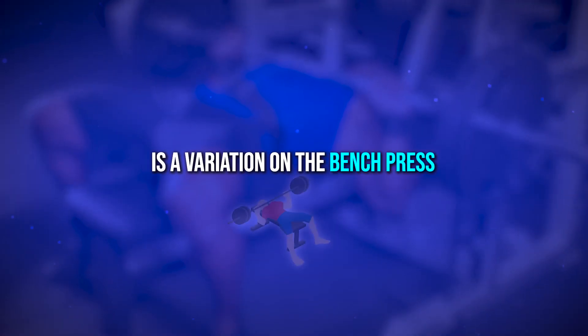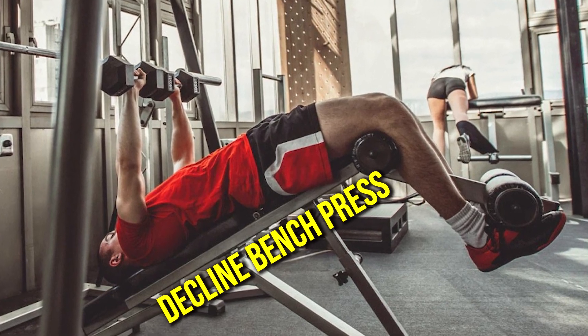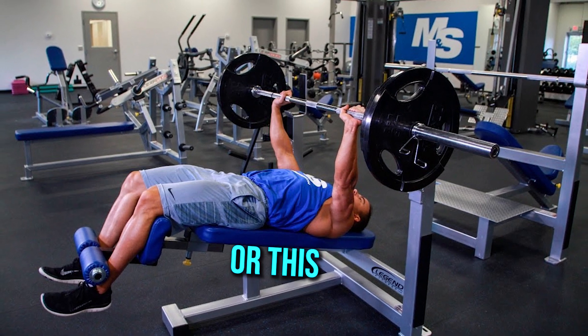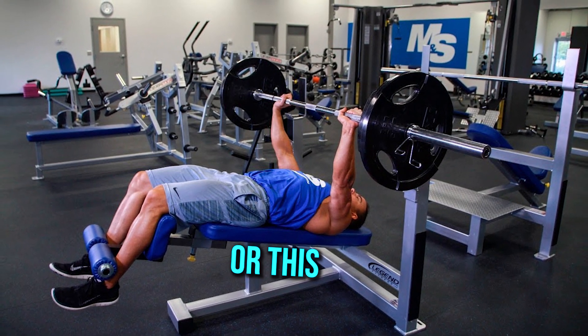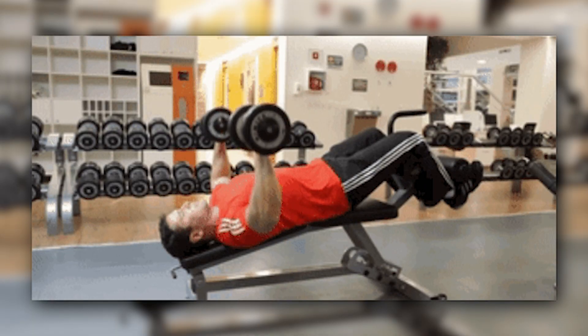The first exercise is a variation on the bench press: the decline bench press. You can do this on this type of bench here, or some gyms have a similar bench but with a barbell set up with it too. You perform this by lying down and pushing the weight from your chest up and together at the top.